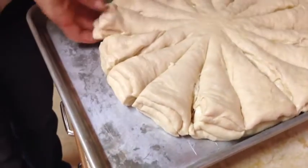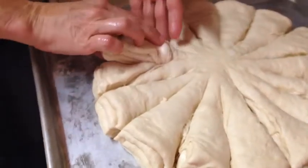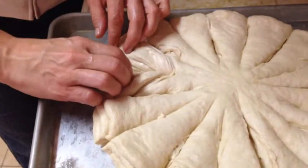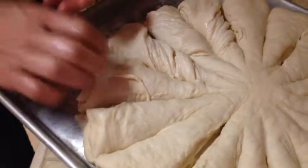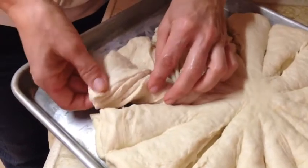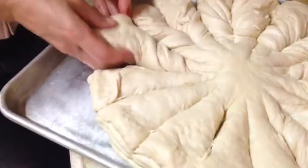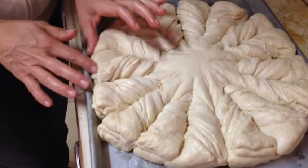But once you have everything cut, we're gonna pull these corners like this. The next one is a little bit tricky, but it's not a big deal — you'll know how to flip the dough. Continue to work around until you have it all done. I'm gonna let it rest a little bit more.